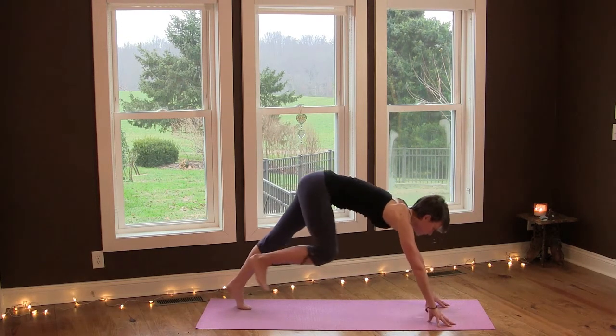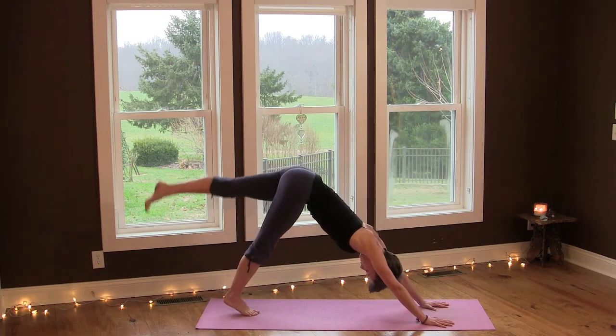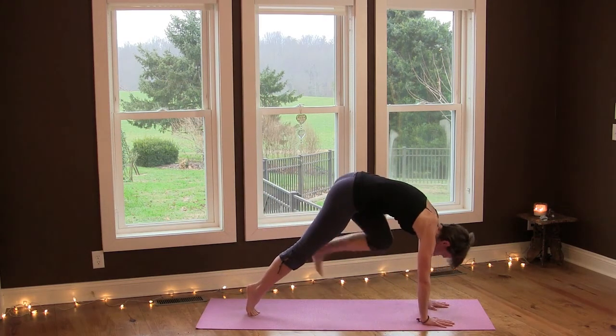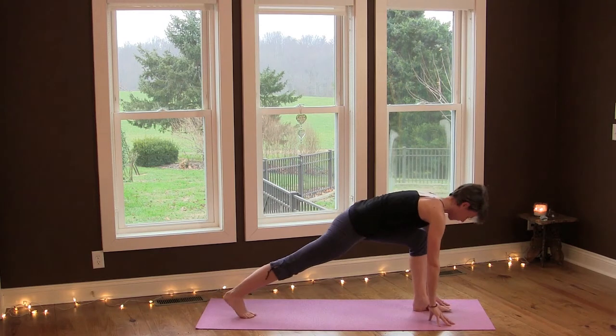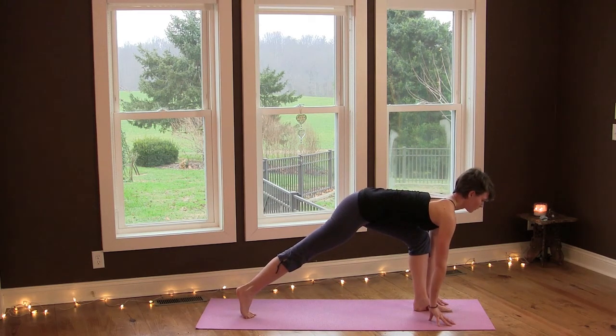Come back into downward facing dog and let's do the other side. Inhale, lift your left leg up, and exhale, bend the knee and place the foot between your hands into a lunge pose. Take the right heel and lift it up and forward slightly, lifting your core, and breathe here.